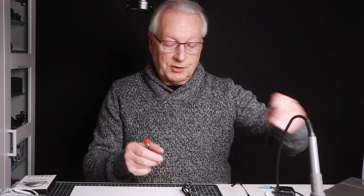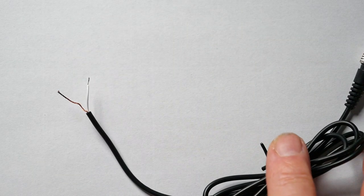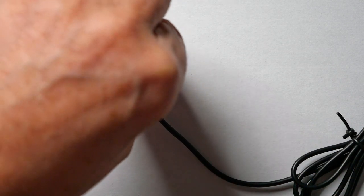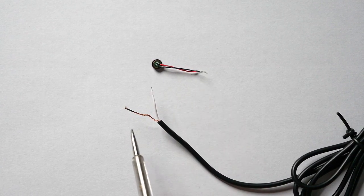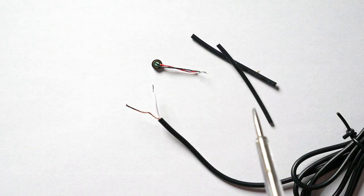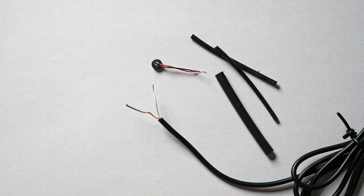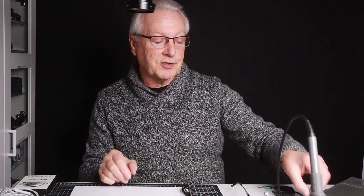Looking at the components you'd need: a donor cable from a cheap lavalier microphone, the microphone element itself — I'll put links in the video description — some very fine pliers to solder onto the wires, small heat shrink tubing for the plug, larger heat shrink tubing over the joint for mechanical protection, and clear heat shrink tubing to attach everything to the glasses frame. It's quite an involved project and may be beyond many of you if you're not used to soldering fine components or don't have a soldering iron.